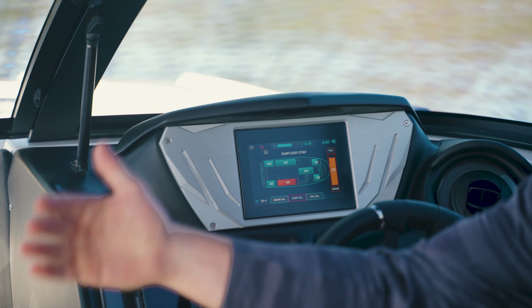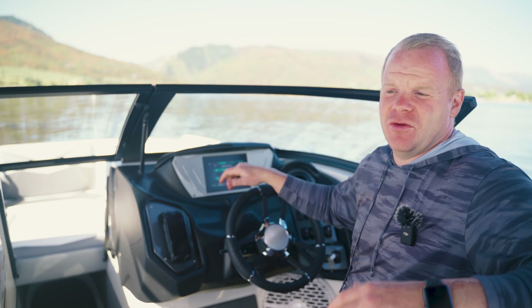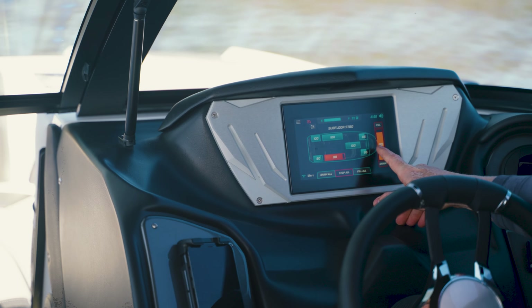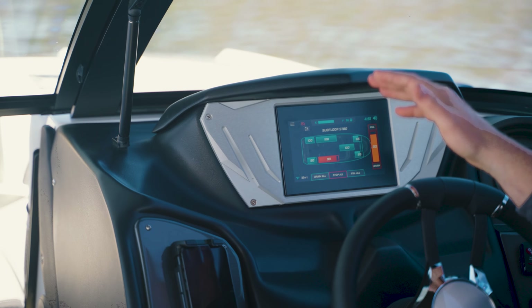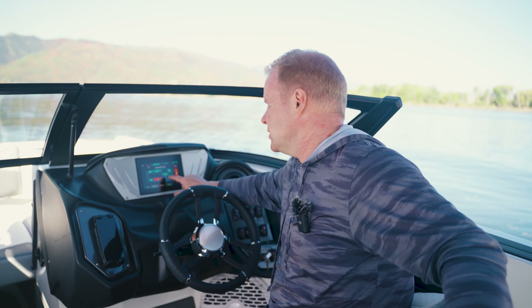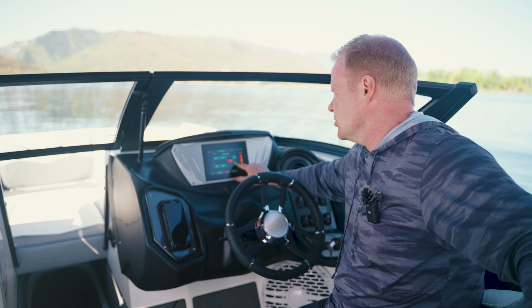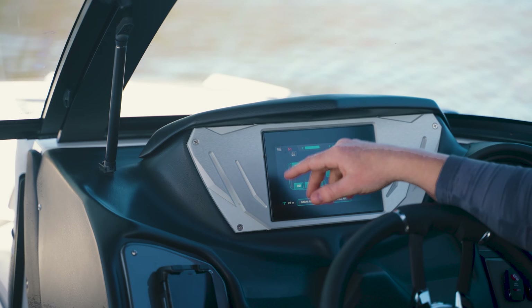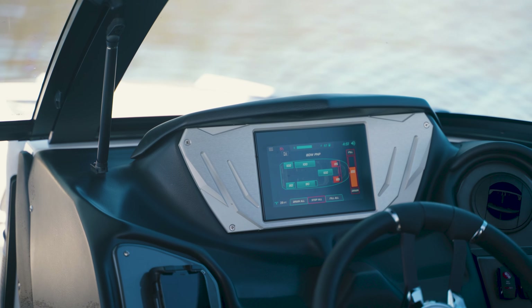If you want to do wave transfers and jump from one side to the other, just leave everything full — you'll still have a better surf wave than probably any other boat. This boat has a bow bag equipped which I currently have set to 65. If I didn't have a bow bag I would run the silent stinger plate at about 30 or 35 instead of 20. You can run this boat with or without bow weight; there's a standard bow tank at 100 and a plug-and-play bag I've got set to 65. Now let's take a look at what this wave looks like.